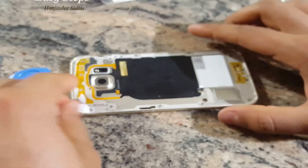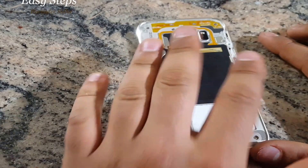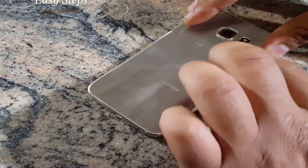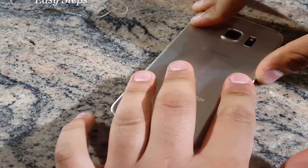So I've removed my old glass. I'm going to use my old double-sided tape and get my new glass. I'm going to place it on top, align it, and then slowly start to press on the edges so the double-sided tape sticks.